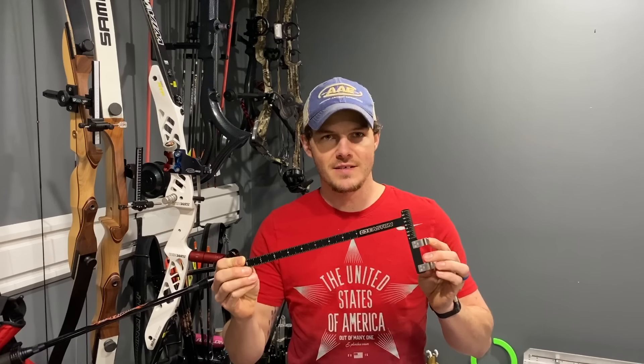Brace height. What is it? How do you adjust it? What does it do? How does it affect your tune, your speed, your performance, and your forgiveness? All of that I'll cover in this video.